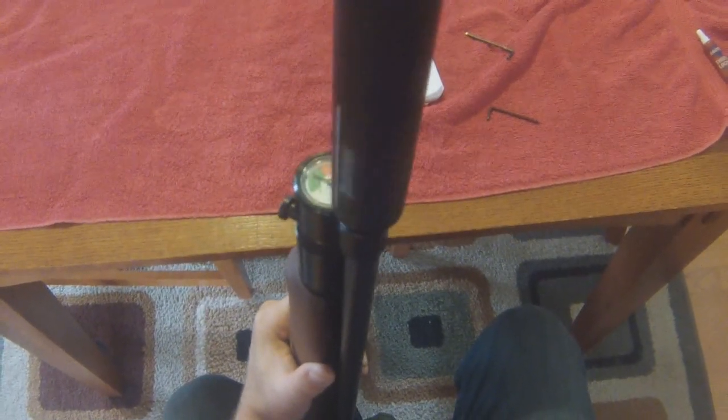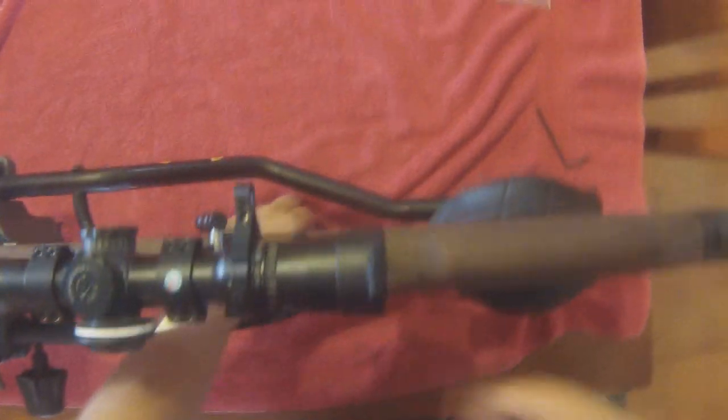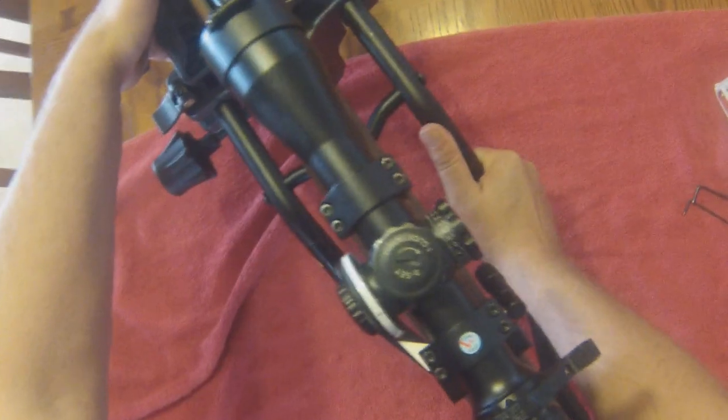Even without the choke, just shooting it like this, the velocity of the 15.9 grain pellets drops 100 feet per second, and you get double the shot count or somewhere around there. We're going to put everything back together and I'll show you how to change the choke — also an easy process. To help me out, I am going to use a stand here. The biggest pain about removing the choke, in my opinion, is that you've got to remove your scope.